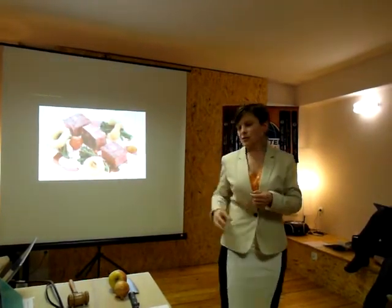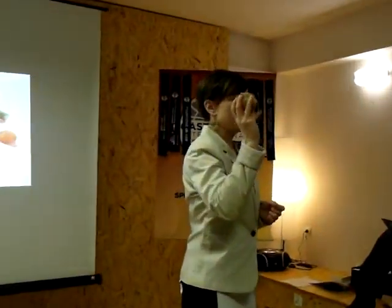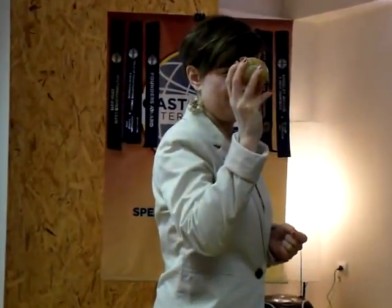It used to take me 15 minutes to cut an onion of this size. I did it with breaks to dry my eyes with a handkerchief, and I ended the salad with eyes full of tears and red.